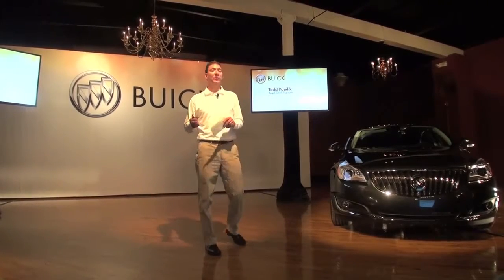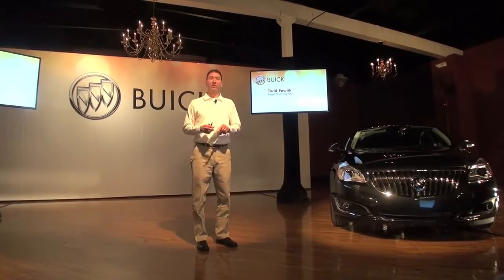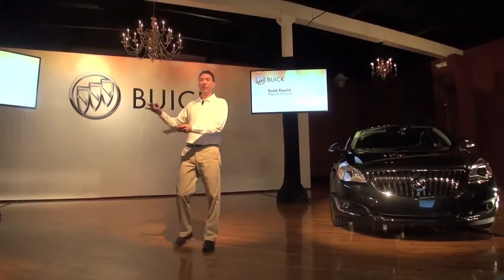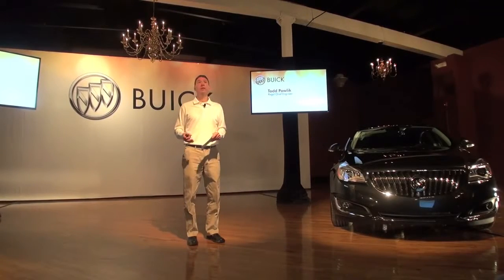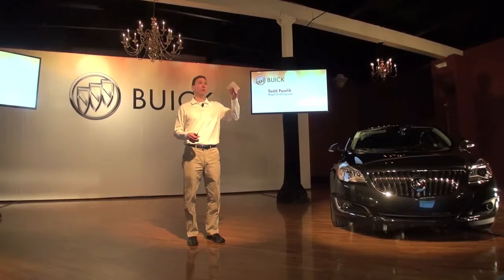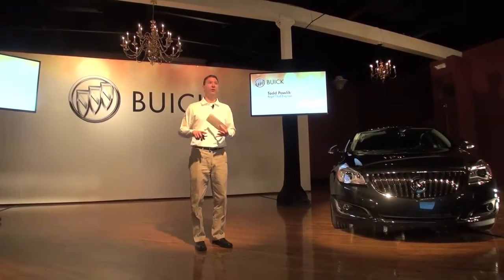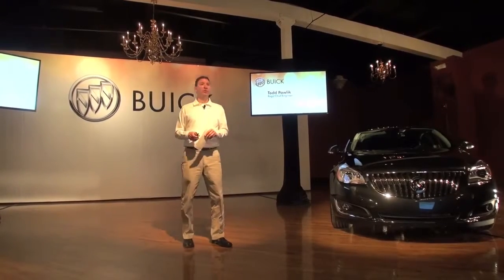I'm going to lead you through what's new for the 2014 Regal, the athlete of the Buick family. I'll do it a little differently: first I'll talk about the Regal, then go through what's unique about the Regal GS — I'm going to call it the GS just to save some words. I'll go pretty quickly, and later throughout the day, if you have any questions, let me know. Nancy Huber, our program engineering manager, is here and has been on the program longer than I. We also have technical experts from Powertrain, ride handling, and IntelliLink, so we'll get all your questions answered.